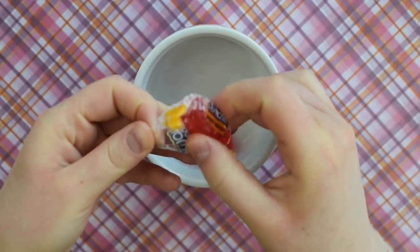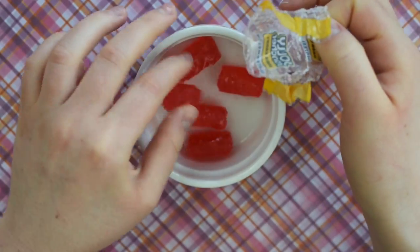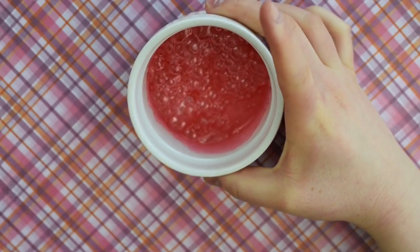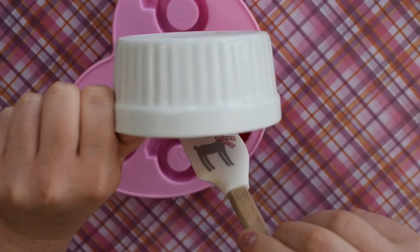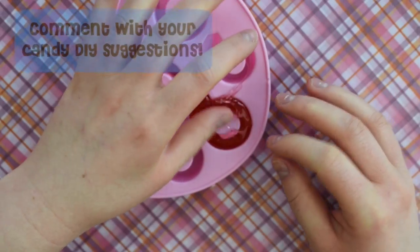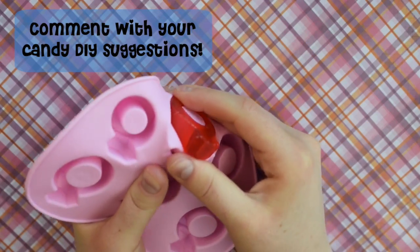For the first type of ring pop, all you need is Jolly Ranchers. Put a few of your favorite flavor in the microwave for 10 second increments until it's all melted. Then pour the mixture into this cute ring mold. Fix any imperfections you might have. Then after it's cooled and set, pop it out and you have a cute little Jolly Rancher ring pop.